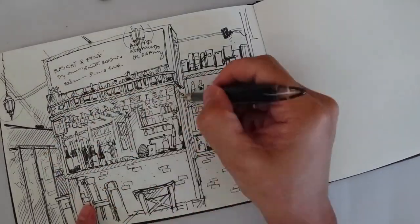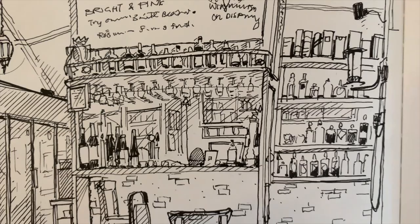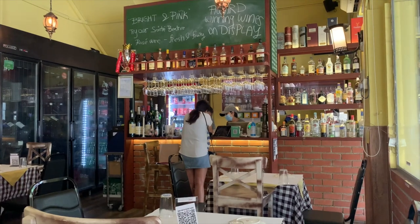If you enjoy the art and content that I put out, do remember to subscribe to the channel, especially if you are new. It is time to head to the kitchen for the sketch — let's go back to the kitchen and make a sketch of it.